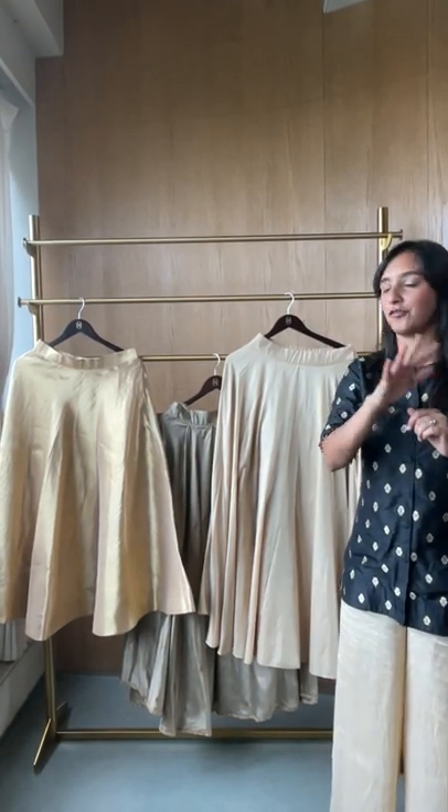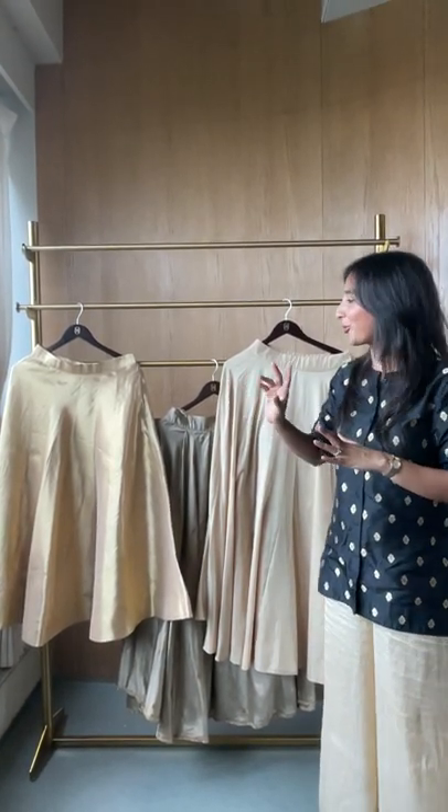This video is on Banarasi fabrics for lehengas. You all have been asking and that's what we are showing you — fabrics which will especially work very well for lehengas. Here are some pieces that we already have.